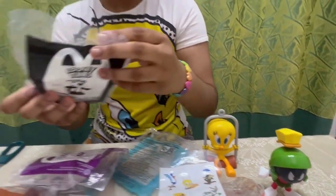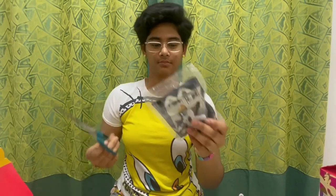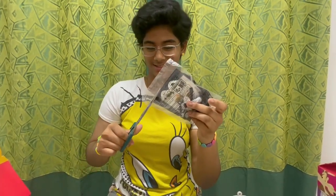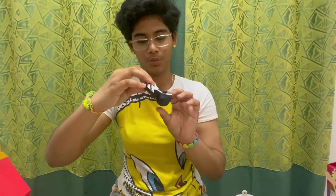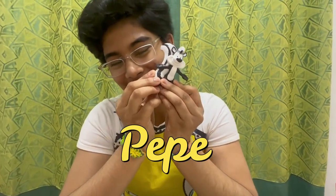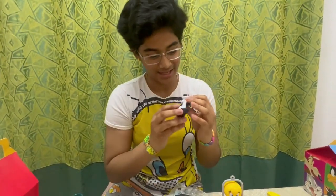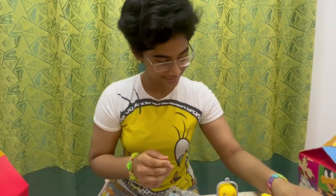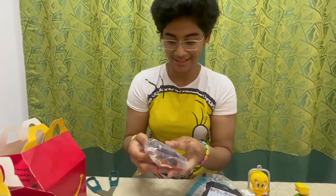On to the next toy which is Pepe — he is a raccoon, I guess, no, a squirrel. Let's start. This is Pepe. I like his face — he has a very big smile. Off to the next toy, put him aside. Next is Taz the beast.